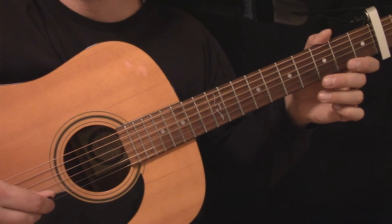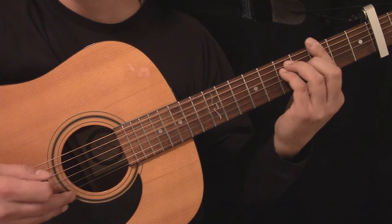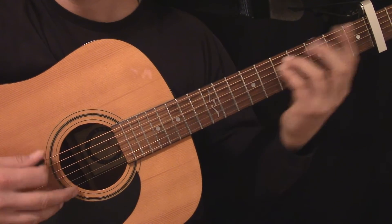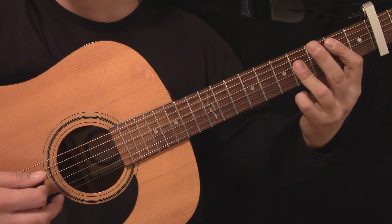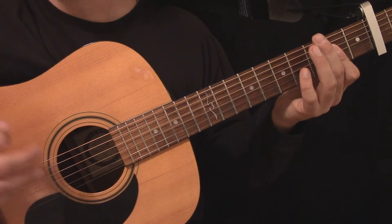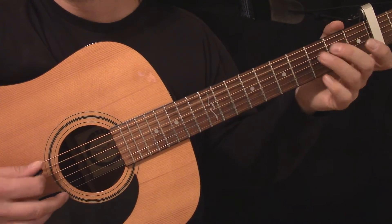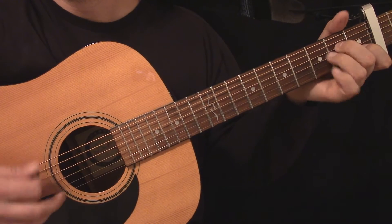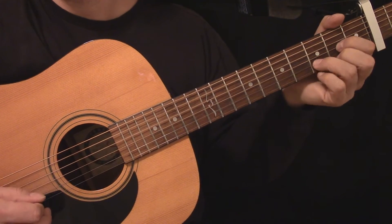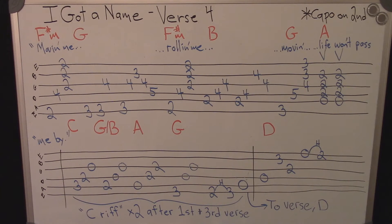Here's the fourth part of the verse played slowly. Here's the tablature for the fourth part of the verse.